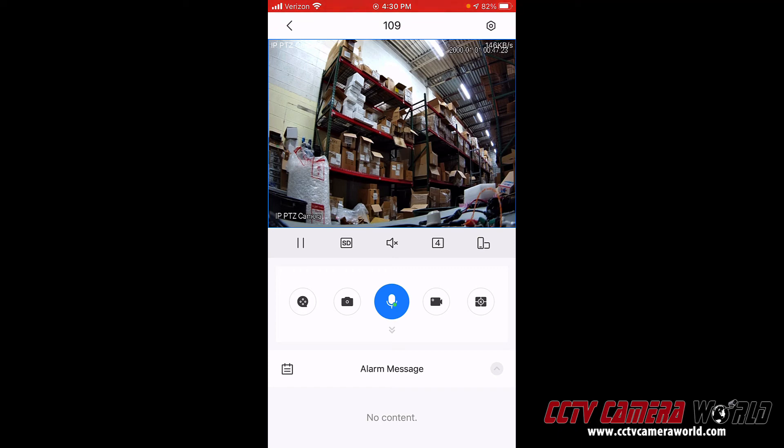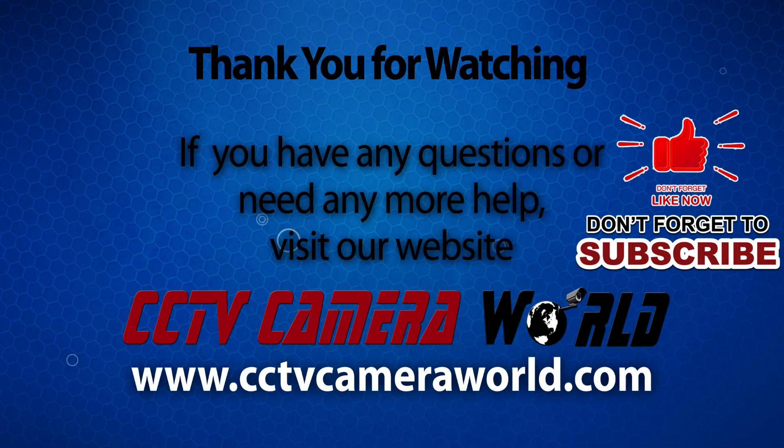I wanted to do a conversation with somebody to demonstrate. Can you hear me? I can. 10-4. Can you hear me well? I can hear you very well. Well, there you have it — that's all it takes. All you do is press a button and you're able to speak to the person next to the camera. Just make sure when purchasing this two-way audio kit you let us know which camera you'll be using it with — you just need the proper connections to make it happen. If you're watching on YouTube, don't forget to like, comment, and subscribe.